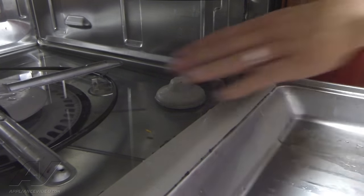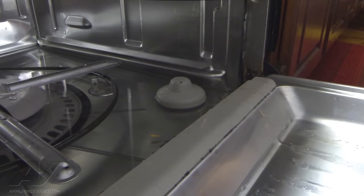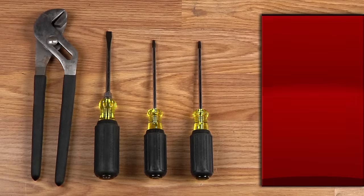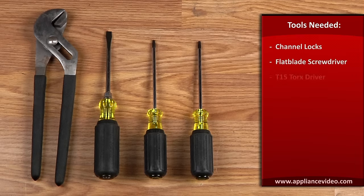So what we'll do is we're going to go ahead and tear into the pump and see if we can locate any kind of debris or anything that might be clogging that up. To complete this repair, you'll need channel locks, a flathead screwdriver, a number 15 torx, and a number 20 torx.